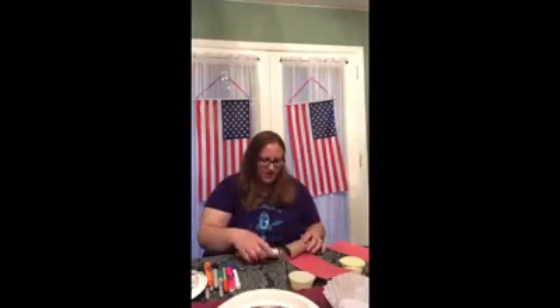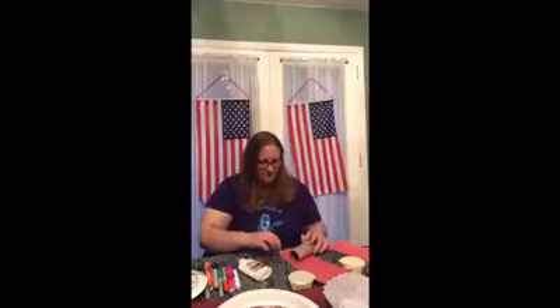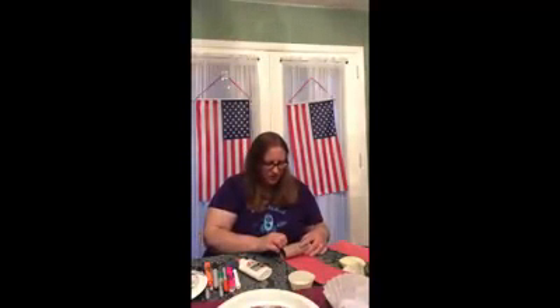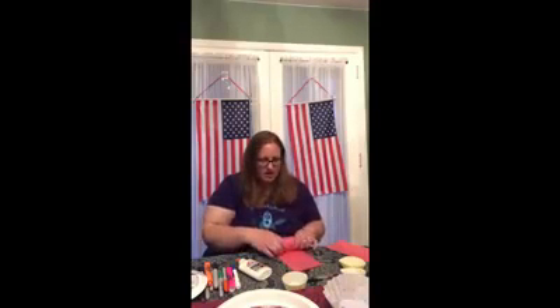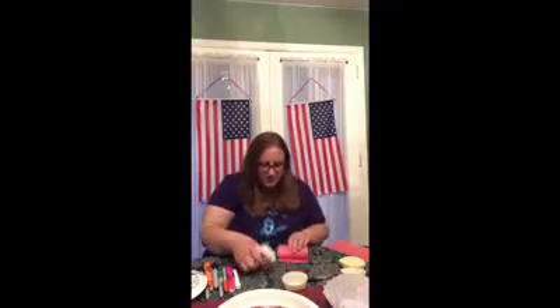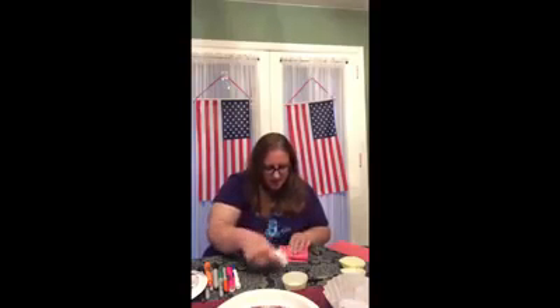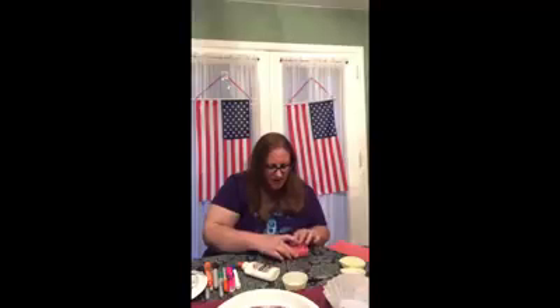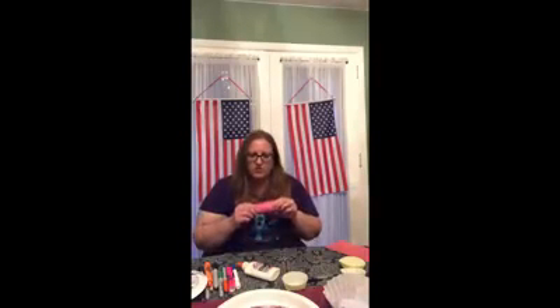So we're gonna start by putting some glue at the edge of the paper. I'm gonna stick it on our roll, hold it down, then we're gonna roll it. And then put some more glue at the other end and then we're gonna seal them shut. Just hold it for a minute so that they stay. Okay, that's all glued pretty good.